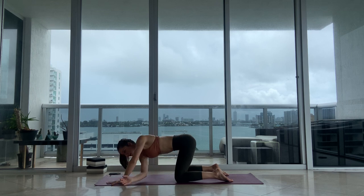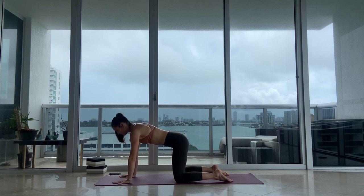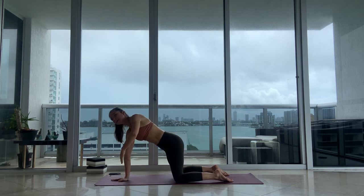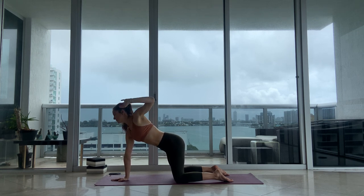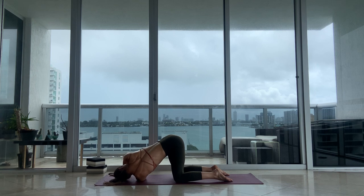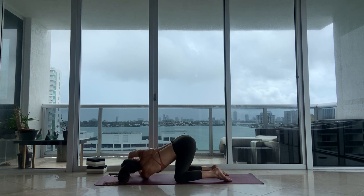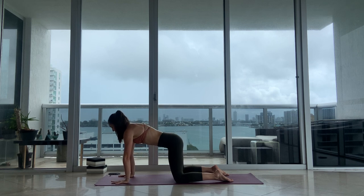Push the floor away, inhale, come up. Breathe into your back and exhale. Other side: right hand to center, left arm reaches up. As you exhale, thread it under. Full breath in and out. Two, and one. Push the floor away from you, tabletop position. Breathe into your back and exhale.